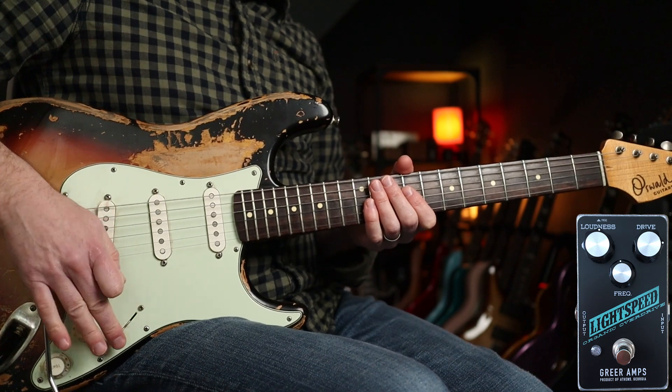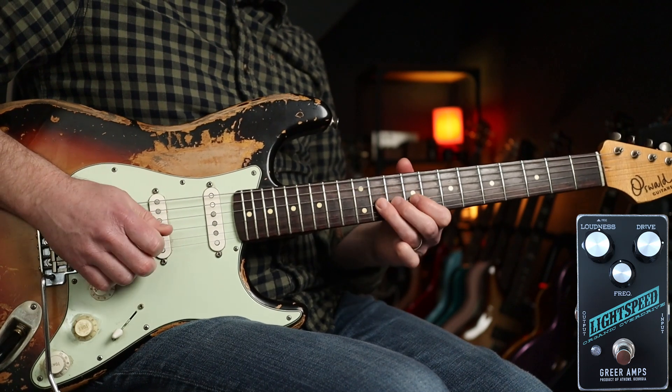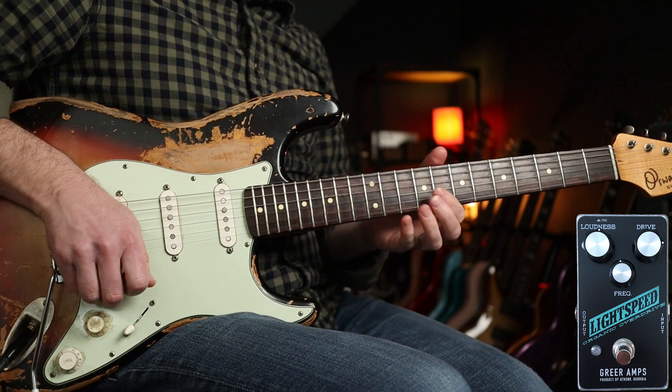Let me get a bridge pickup — here's just the Lightspeed, and then with the Unobtainium.